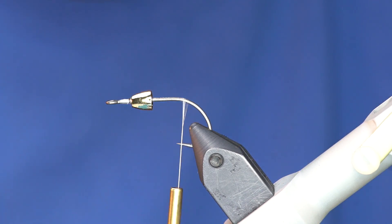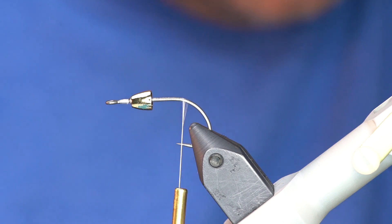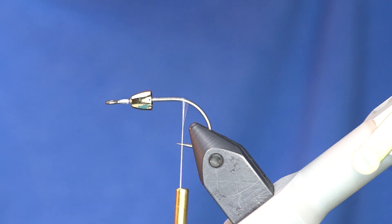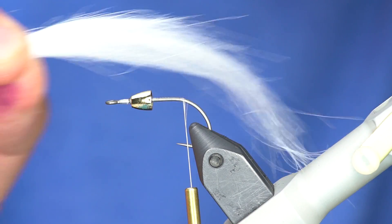Alright, so the color on this — we're going to do a chub minnow color because it's just super versatile in this lighter color. Here's kind of a raw clump of craft fur that I've pulled out.